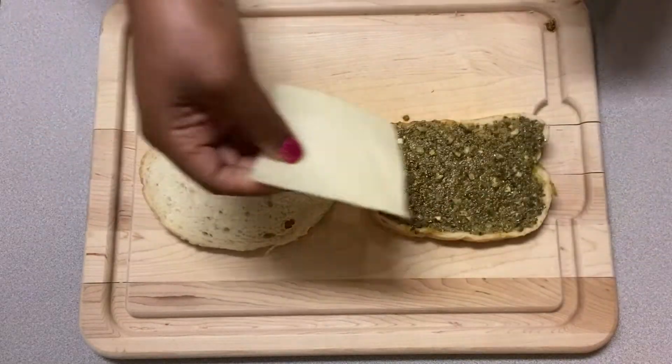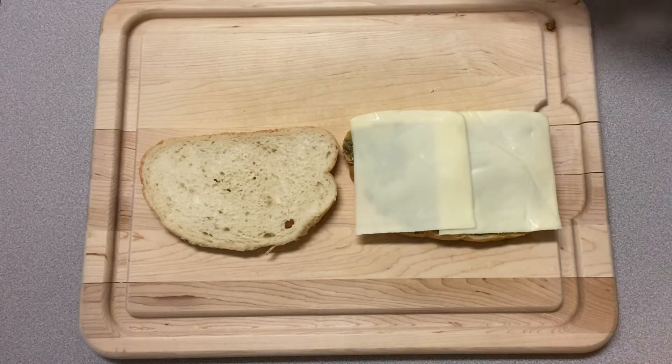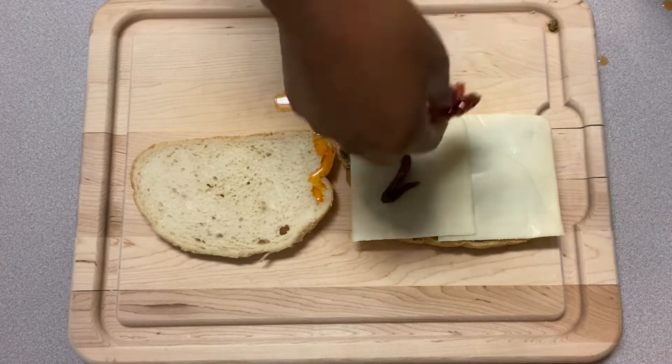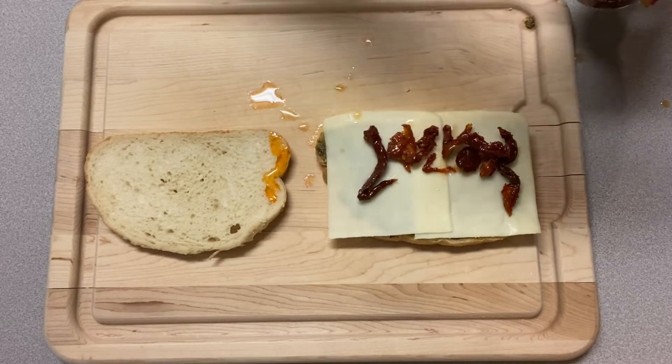Moving on, we're going to put on two slices of mozzarella cheese. Next up are our sun-dried tomatoes. Feel free to find tomatoes that are a little bit bigger — that's what Dunkin' uses. This is all I could find at my local grocery store.